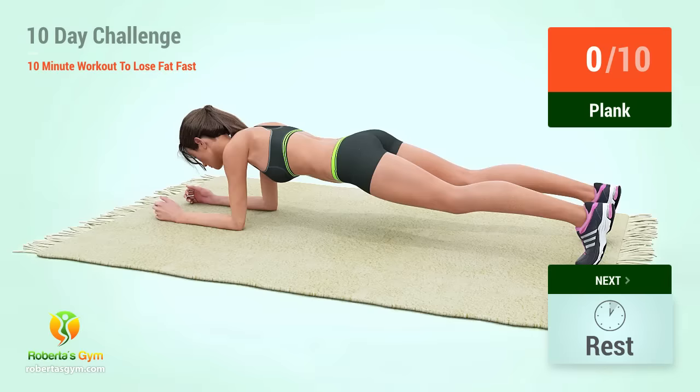Plank! In 5, 4, 3, 2, 1, go! 1, 2, 3, 4, 5, 6, 7, 8, 9, 10.